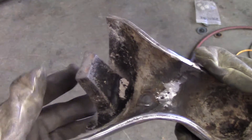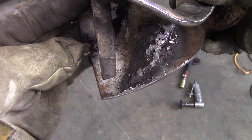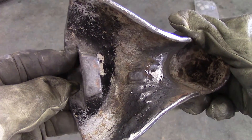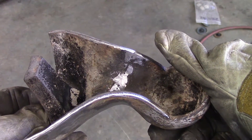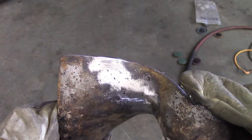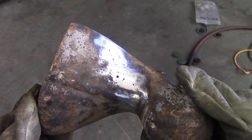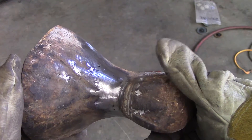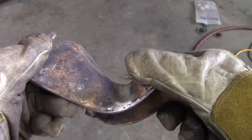Here is the completed bathtub cast iron claw foot. I cleaned up the inside a little bit just to get rid of the excess that was on there, but not too much — that way I left extra strength. The outside is all cleaned up, and from there the paint or porcelain should fill it up just fine and it should look good. Thank you for watching the video, I hope you enjoyed it.